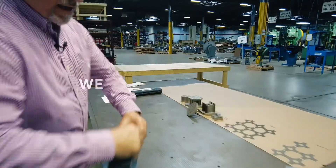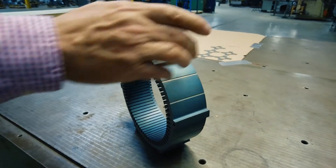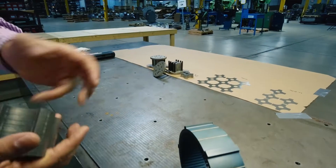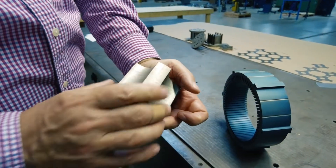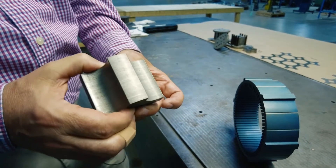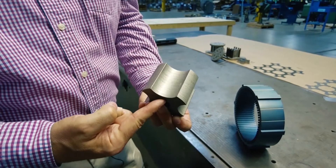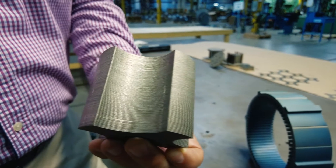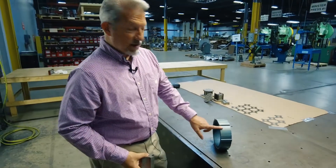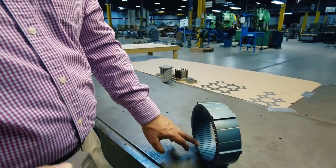A laser welded stack creates a short across all of the laminations, essentially connecting them all together. In a bonded stack you don't have any welds, so they're not connected — they're flat, held together, with no harmonics and no vibration. That's face-to-face contact and the laminations are insulated from each other. Depending on your application, you may require that, or you could go with a less expensive, less labor-intensive laser weld option. It totally depends on your project — either way we can handle it.